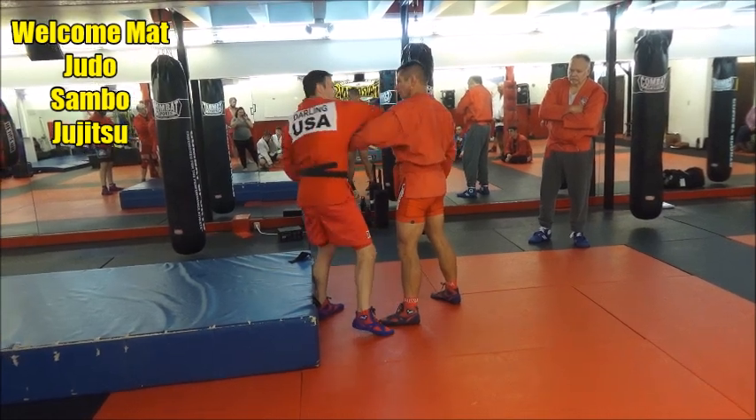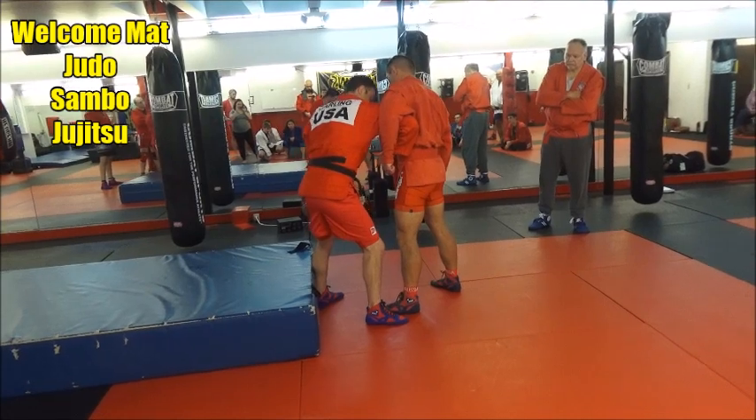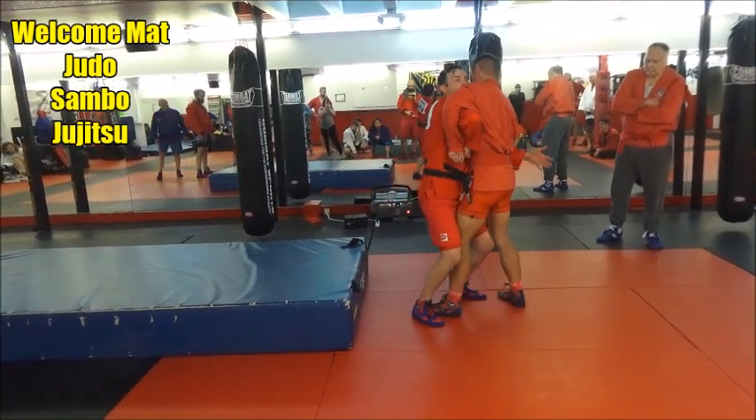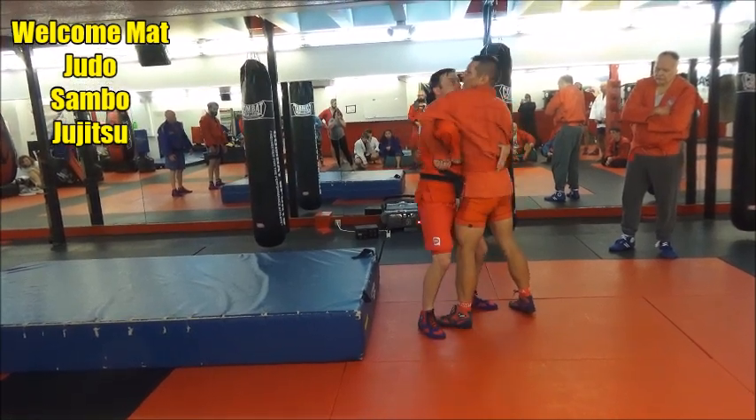Got a good pistol grip coming over and up, right underneath his armpit. This foot's on the outside, this foot's going to come up on the inside — underhook. And then as I turn this way, I'm going to lift with the thumb.